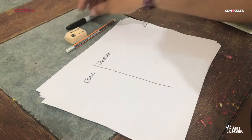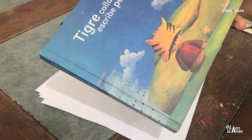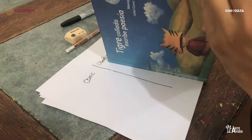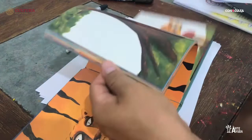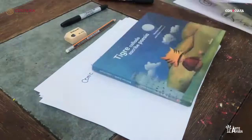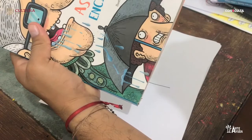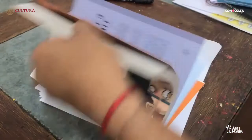Con respecto a la literatura, quiero recomendarles estos libros: El tigre callado escribe poesía, de Mónica Cepeda, con ilustraciones de Julián Cícero, de Editorial Naranjo. También quiero comentarles otro libro que pueden adquirir, se llama La asquerosa enciclopedia, de Kiret Miret, con ilustraciones de Alberto Món, de Editorial Planeta.